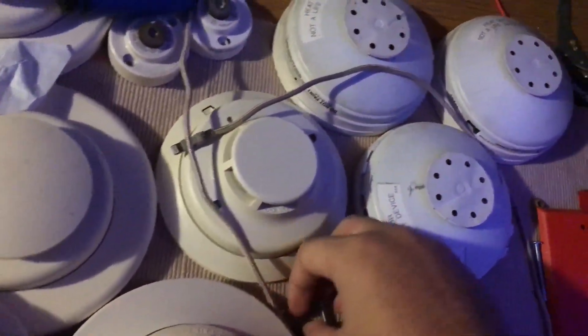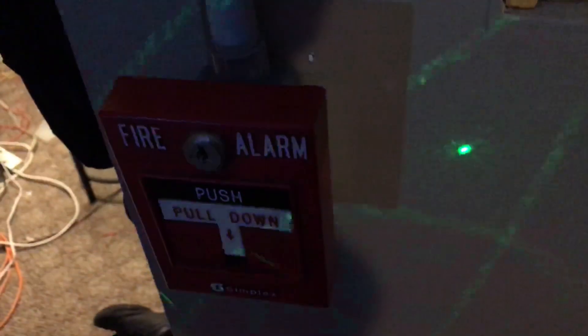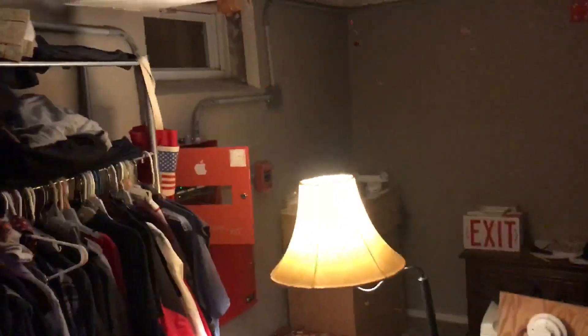I actually found my magnet right here on my drywall plates. And this is an FCI key. We're going to go ahead and set off this detector.